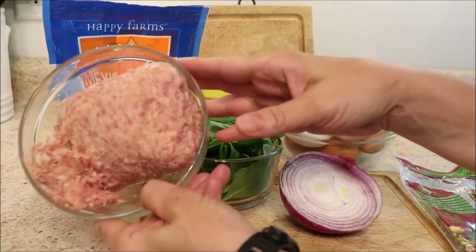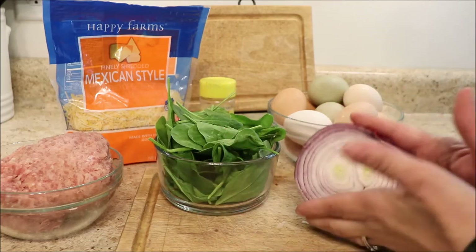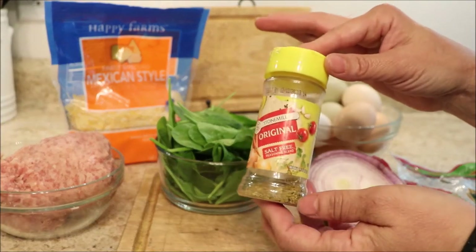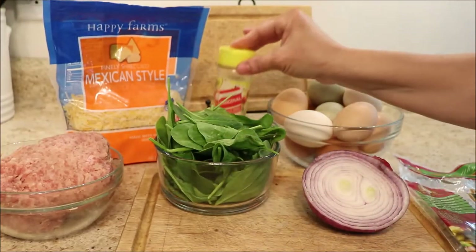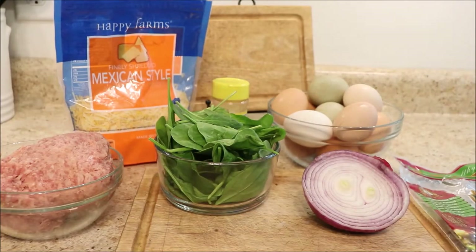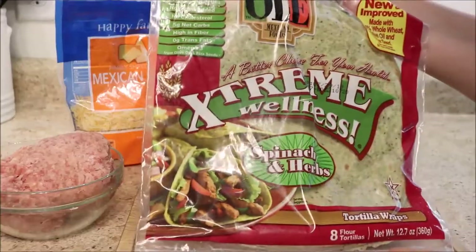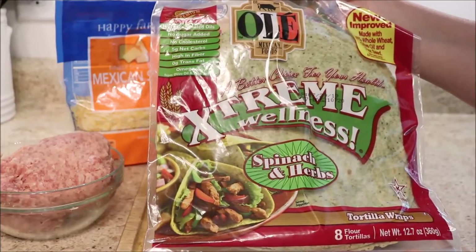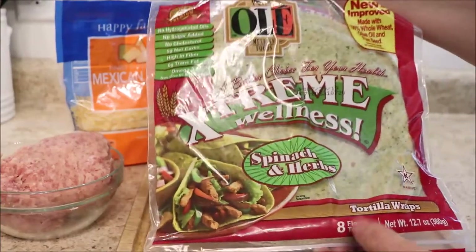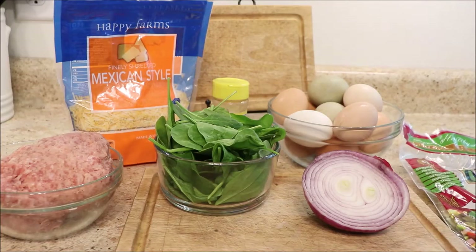I have a pound of maple-flavored sausage, some spinach, some onion, and some seasoning salt — the Aldi version of Mrs. Dash, which is a salt-free spicy spice blend. I also have some Mexican shredded cheese. Finally, we're going to put this together using Olay spinach and herb wraps — no homogenized oils, no sugar, no cholesterol, only five grams of net carbs, and high in fiber. Very healthy and my favorite for wrapping these up.